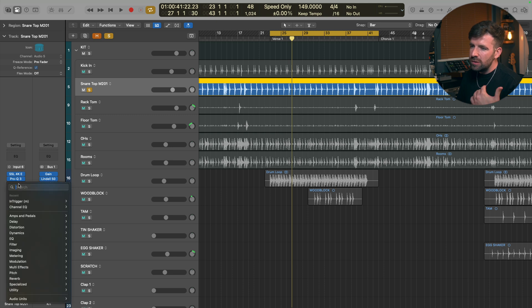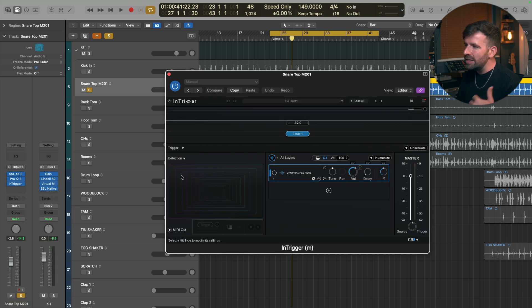The great thing about Intrigger is we can actually do this from within the plugin. If I bring up an instance of Intrigger, you'll see the window loads up like this, and if we click the Learn function and play the track back, what that's going to do is take a few seconds to learn the transient hits, define what it thinks is a snare and what it thinks is not a snare, and then apply a noise gate to clean up those hits.